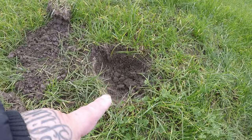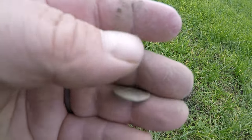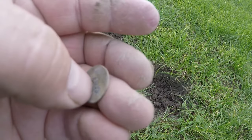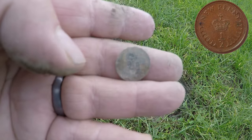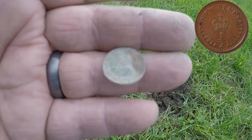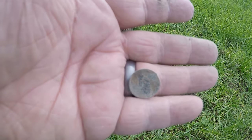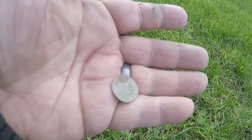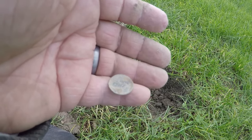Alright guys, just dug this target and it's half a pence — the old half pence. Cool, can't get a date on it so I might clean it up. If we get a date I'll put it on, if not, half pence. Alright, catch on the next one.